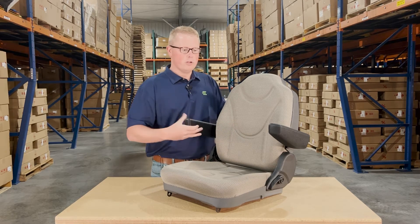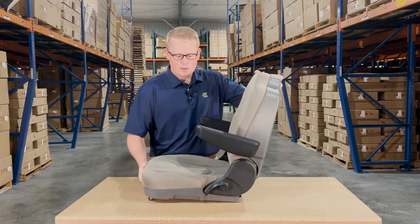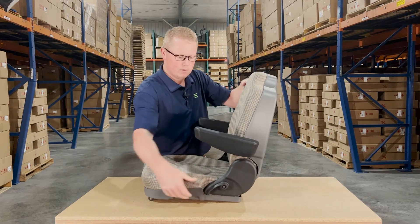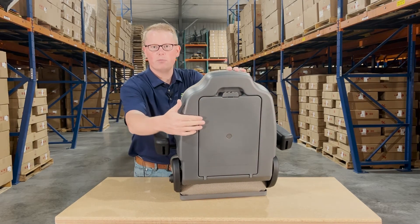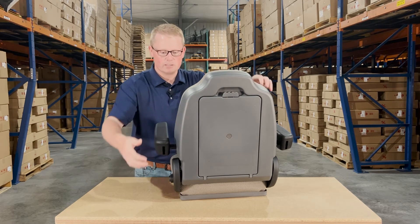The seat comes with a foldable armrest on each side. It has an adjustable backrest with this lever here, and on the backside there is a document box where you're able to store your owner's manual or any other documents that you'd like to keep in the seat.